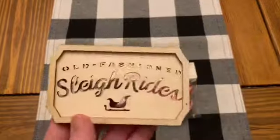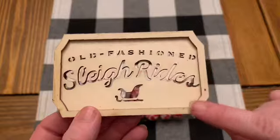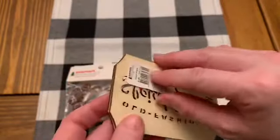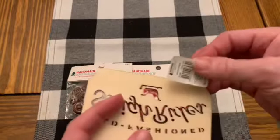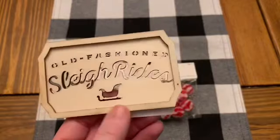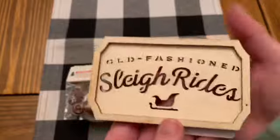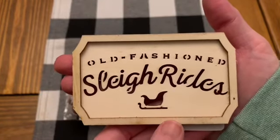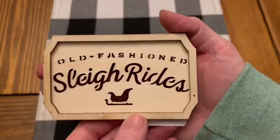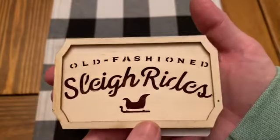I also picked up one more little wood sign. These were like $1.99 regular price. It says 'Old Fashioned Sleigh Rides.' You can paint it, you can stain it, you can add it to just anything — like a little craft project. I love redoing some of the signs that the Dollar Tree has, and I thought adding this to one of those would be really super cute. I love the script on it and how they mix the fonts.